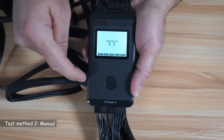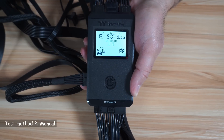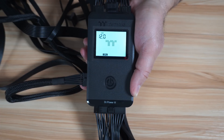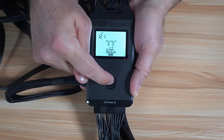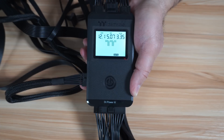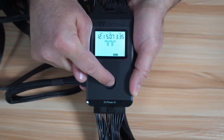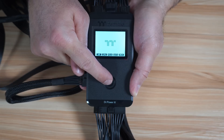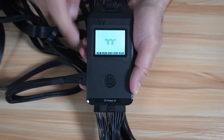For the manual test, simply press once for each test. This is the 24-pin test. Press once again to toggle — it will go to the CPU. Then this is the 600 watts, 12V 2X6. This is the SATA, and the voltage of the PSU is really spot on. And this is the Molex. That's it for all the manual tests.